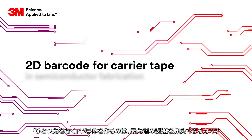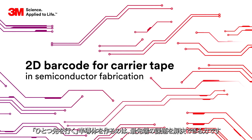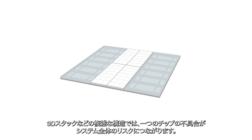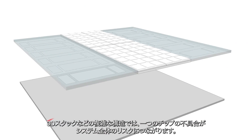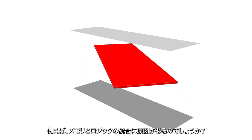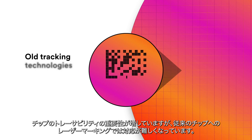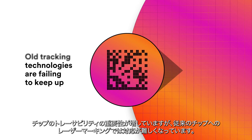Creating what's next in semiconductor depends on being able to solve evolving challenges at the leading edge. In a complex 2.5D or 3D heterogeneous chip architecture, a single malfunctioning chip poses a risk to the whole system. But is it a new substrate that's causing problems? The integration of the memory stack and logic die? Even as traceability and problem solving become more important, old tracking technologies like laser etching each chip are failing to keep up.